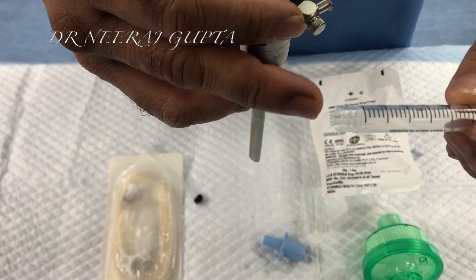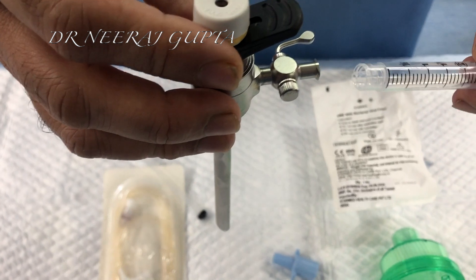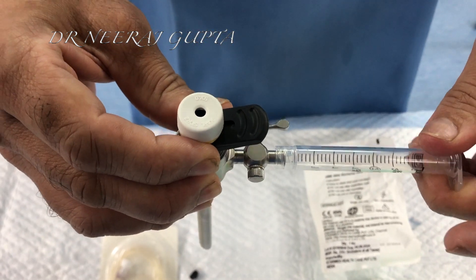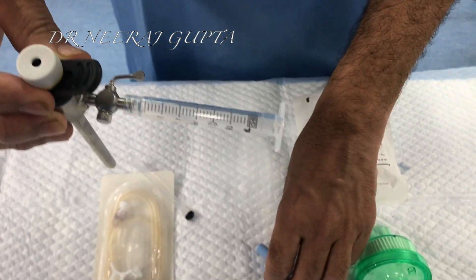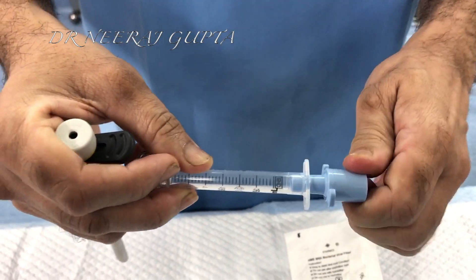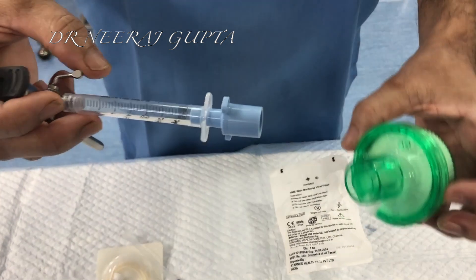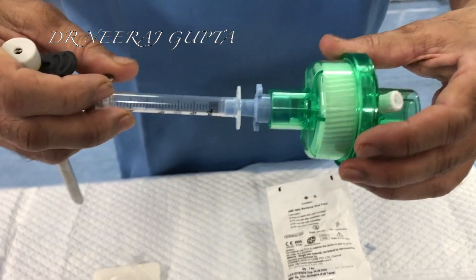This is a lever lock syringe, 2 and 3 ml syringe with a lever lock. It will fit nicely into the port outlet here, and we will put one which fits — it should fit absolutely nicely and tightly. And then we will fit it into the filter, the HME filter.